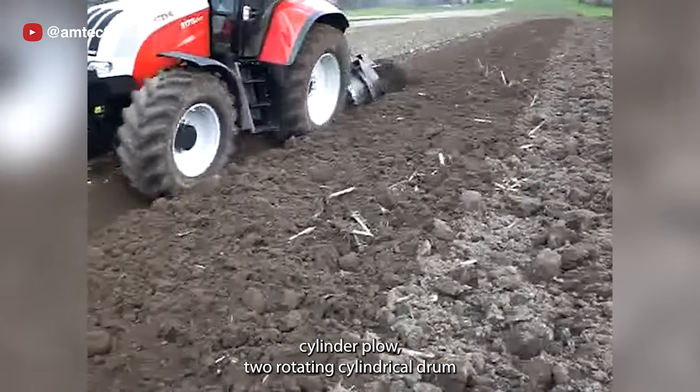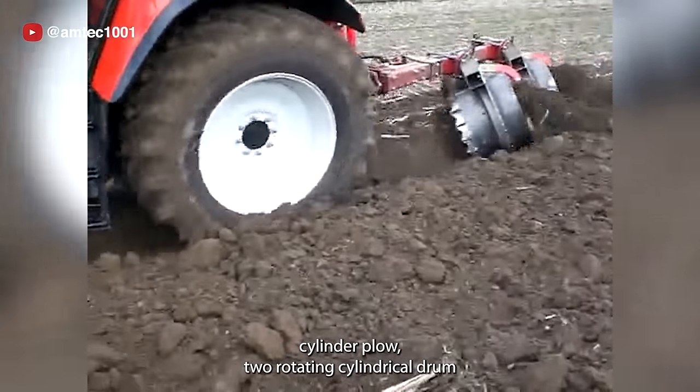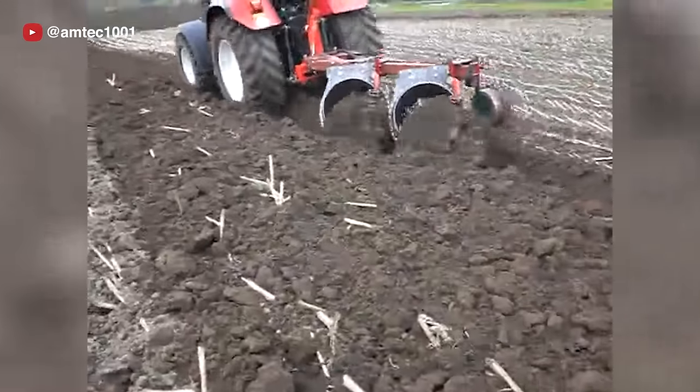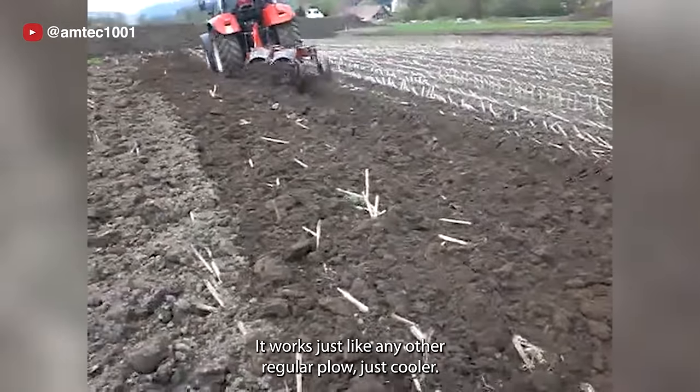This is a rotary cylinder plow — two rotating cylindrical drums with blades mounted on them to break up and turn over the soil. It works just like any other regular plow, just cooler.